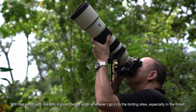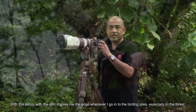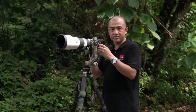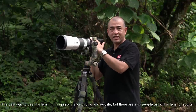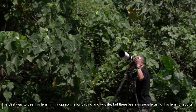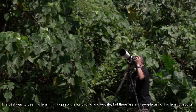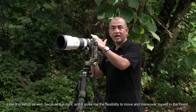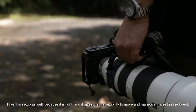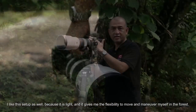With this setup, with the A9 II, it gives me the edge whenever I go into birding sites, especially in the forest. The best way to use this lens, in my opinion, is for birding and wildlife, but there are also people who use it for sports. I like the setup because it's light and gives me the flexibility to move and maneuver in the forest.